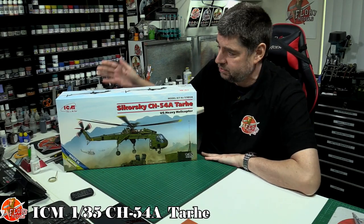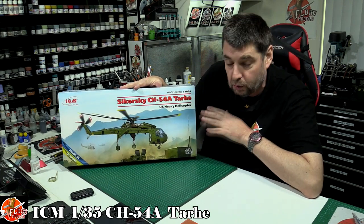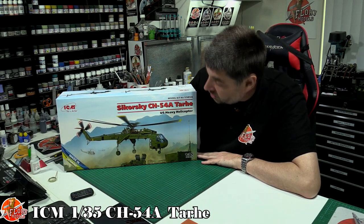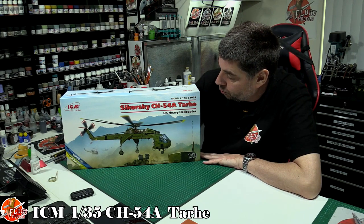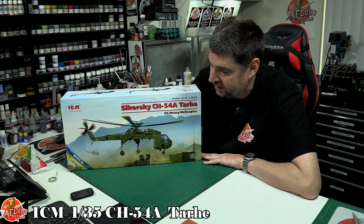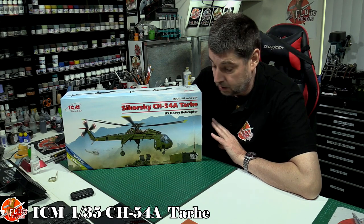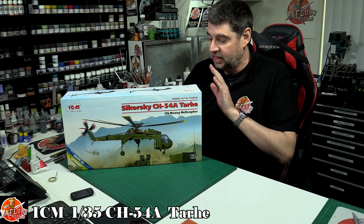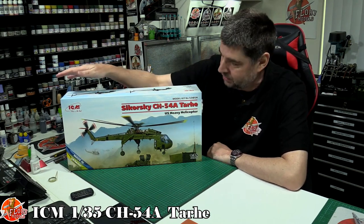Hello and welcome to Flory Models Kit View. Today we've got something really exciting — this is ICM's new release of the 1/35th scale Sikorsky CH-54, also known as the Sky Crane. Who thought we'd ever see a 1/35th scale Sikorsky Sky Crane? There are lots of great helicopters out there but this is probably one of the last ones I ever thought we'd see in 1/35th scale. To actually get a new tool kit like this is an absolute bolt from the blue.